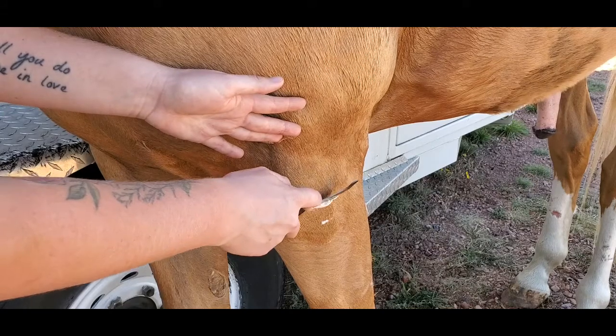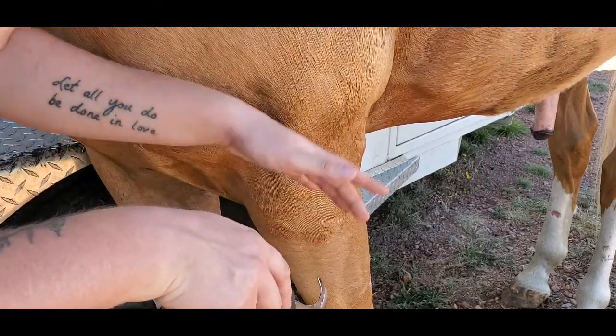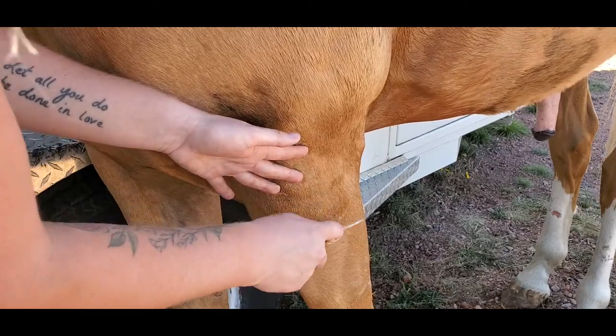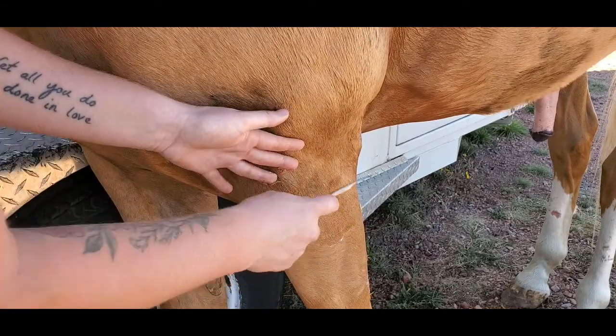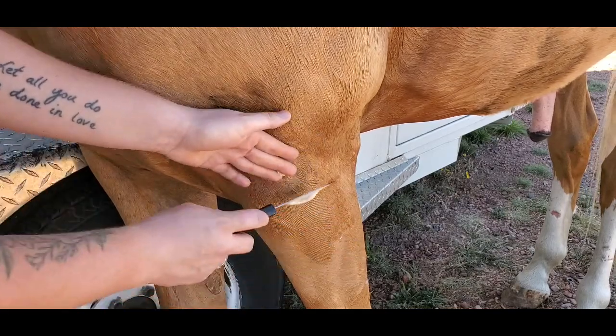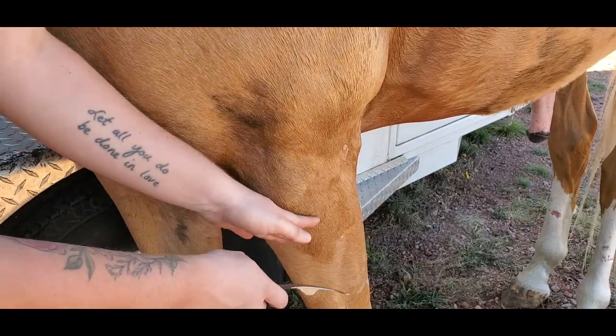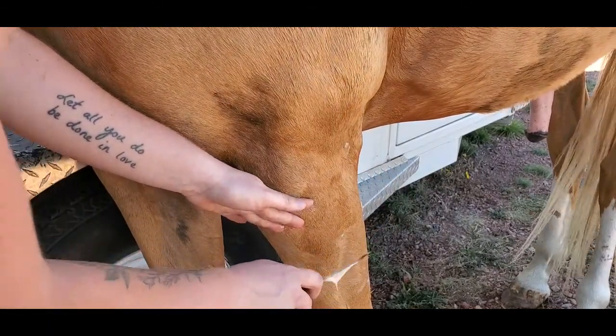I hope you guys have learned something new today about botflies and how to remove them from your horse. I know your horse will definitely thank you for doing this. If you guys did enjoy this video, make sure that you hit that like button and subscribe for more videos like this, and Gemini and I will see you guys in the next one. Bye!